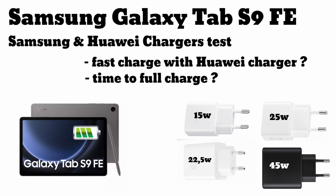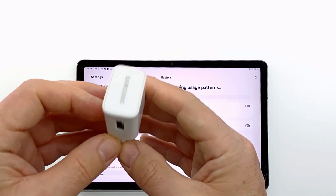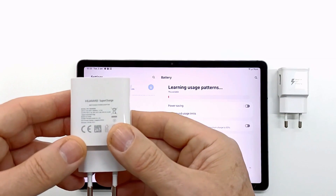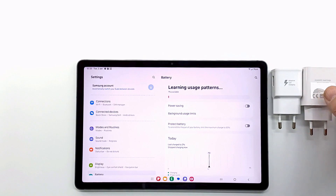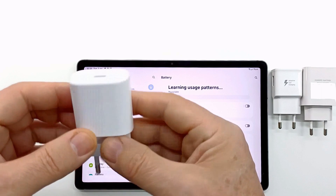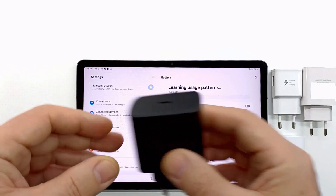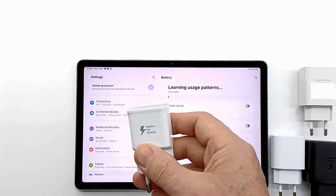Hello people and welcome to my channel. Today I will do a charging test on the Samsung Galaxy Tab S9 FE tablet. I will be testing the 15W, 25W, and 45W Samsung chargers and a 22W Huawei charger. The purpose of this test is to see the time difference between fast and super fast charge, which charger is faster, and if the tablet charges with the Huawei charger.